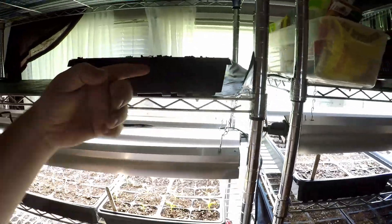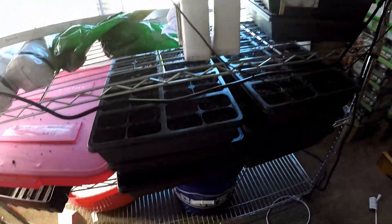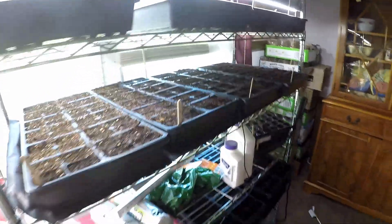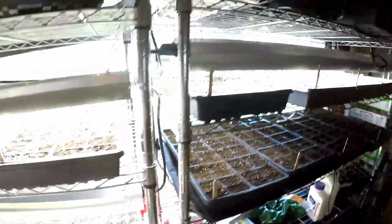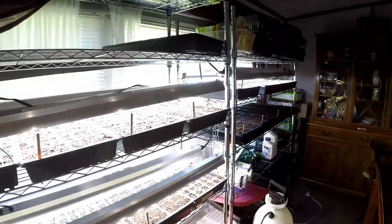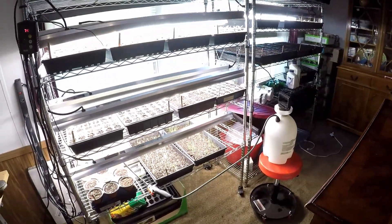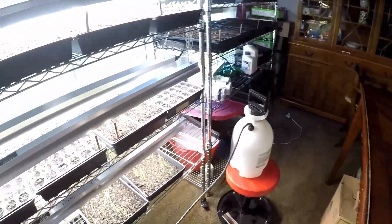That's an empty tray. These six down here are empty trays - I've gone ahead and prepped those full of my soil so that I can just grab them, put seeds in them, and put a dusting of soil on the top whenever I'm ready to plant. Everything kind of fits nice and neat on my two racks here, even though I already feel like I'm outgrowing it.